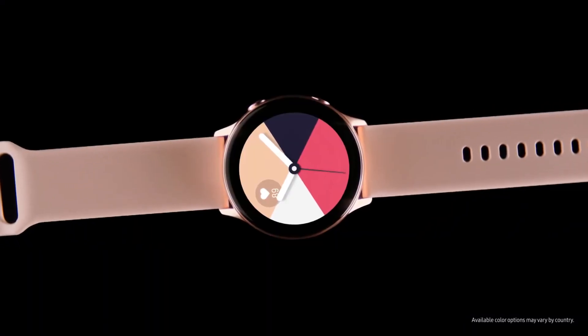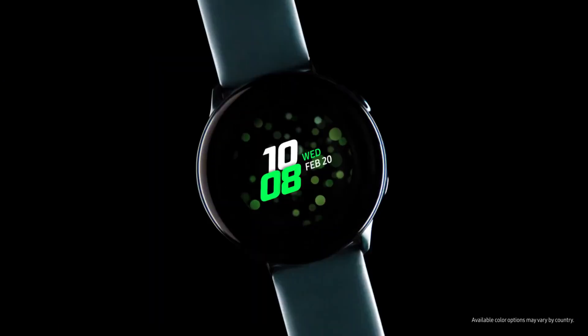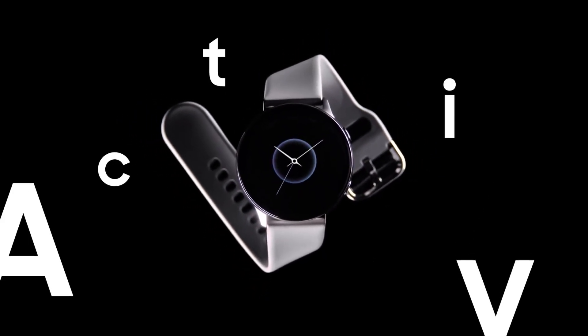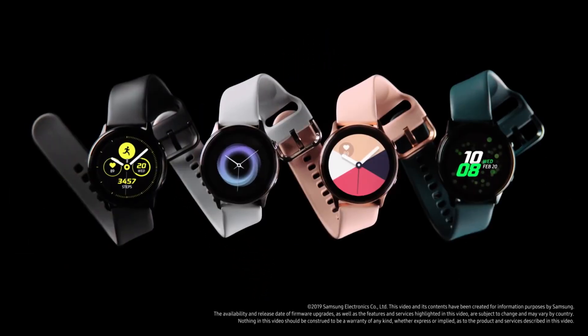All you have to do is choose a strap, pick a face, and let Watch Active go to work. Next-generation Galaxy Watch Active — the smart watch that gives you smart advice.